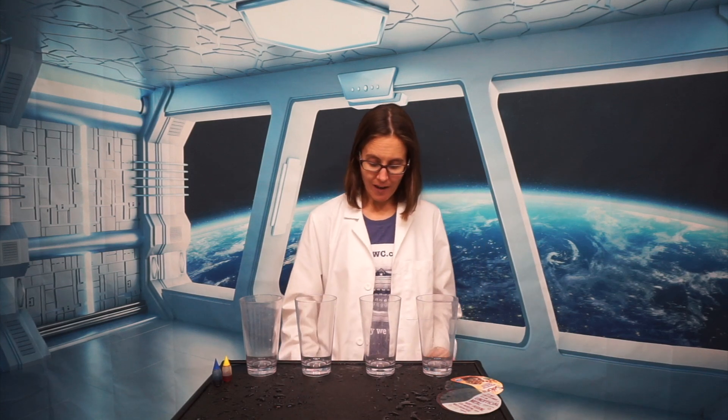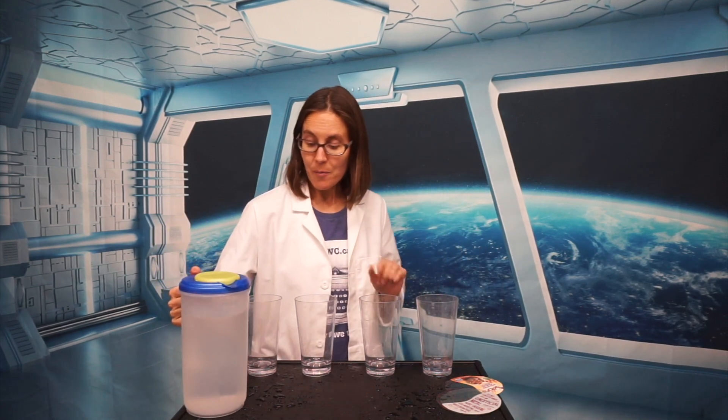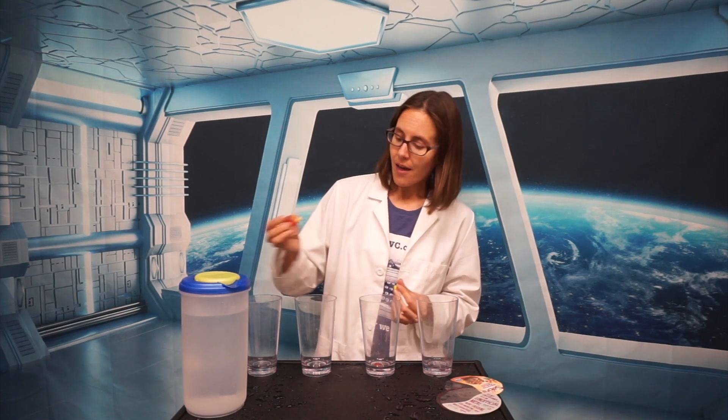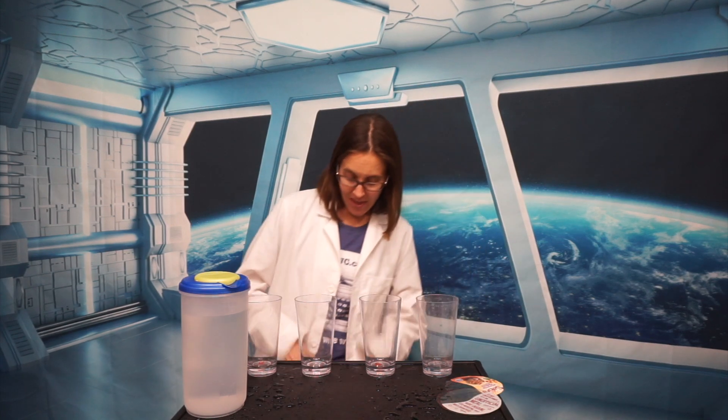I have two containers of water right here. This one is very warm — it would be a good temperature for taking a bath or a shower. We're going to fill up two of these cups with warm water, but first I'm going to add a little bit of food coloring. This demonstration works without food coloring, but it's more difficult to see — it's a lot easier to tell what's going on if we color the water. So I'm going to put three drops of yellow into this cup and three drops of yellow into this cup over here.